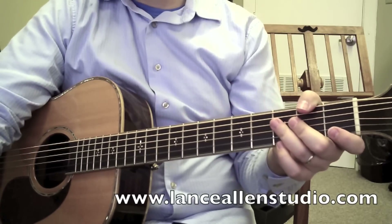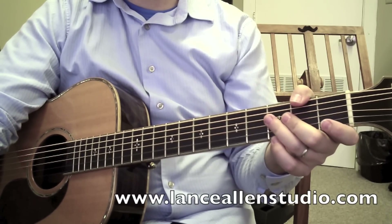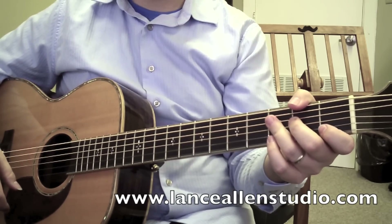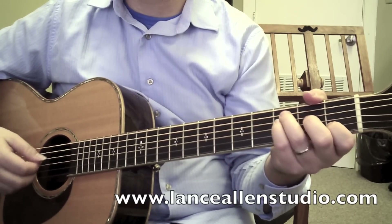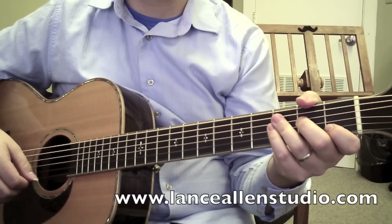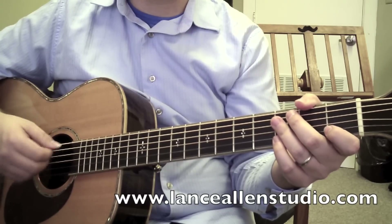The verse is going to be sort of strummed through. You can find a chord chart to this on my website, LanceAllenStudio.com — I'm going to provide a link right below there for you. The interlude is where they're doing the O's, and of course the chord chart will be listed in there. The strum pattern for all that is going to be a down, down-up, down.